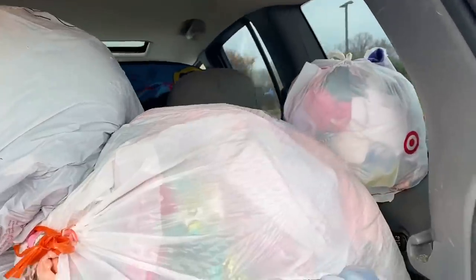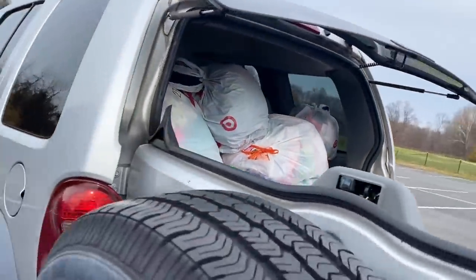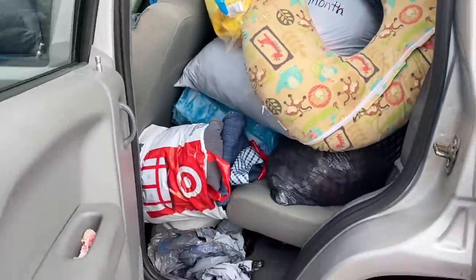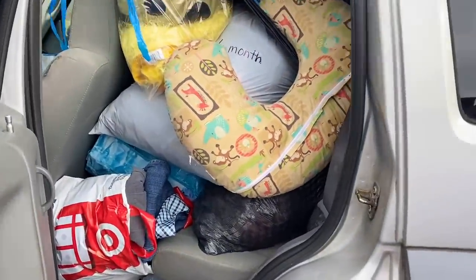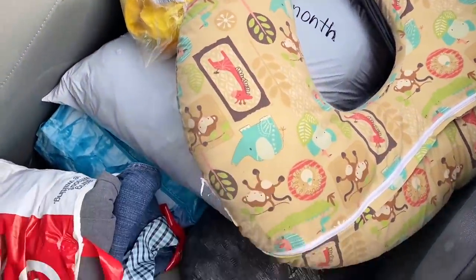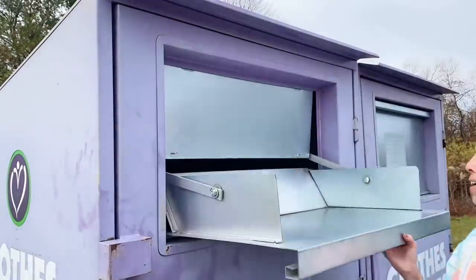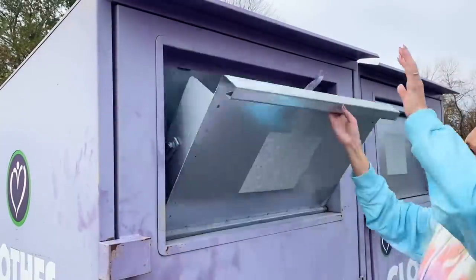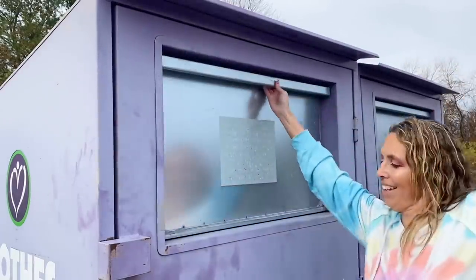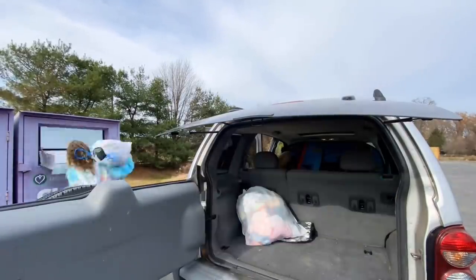And speaking of overwhelming, look at this Jeep. This Jeep is packed all the way to the tippy top. But it is all good because I have the clothing drop right here on the church's property, so at least I can immediately drop off all the clothes right away — another bonus. We're donating it to a charity that is going to dispense the clothes to other mothers and other children and babies in need.